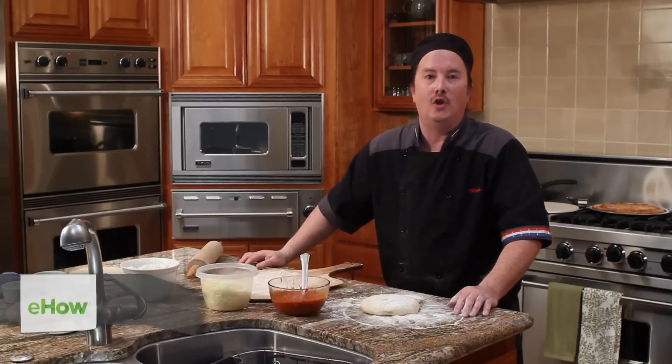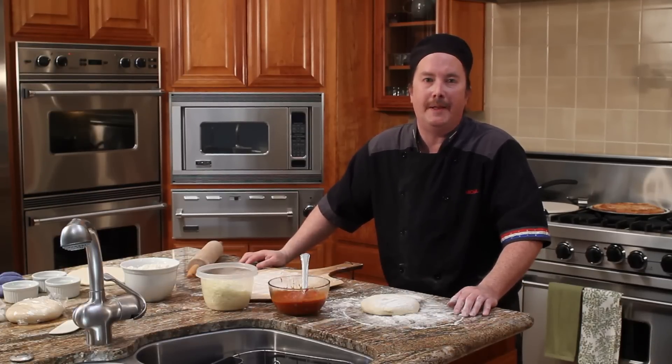Hi, my name is Chef Mike Nyland. I'm a personal chef in the Tucson, Arizona area, and today I'm going to show you how to make New York style foldable thin crust pizza.